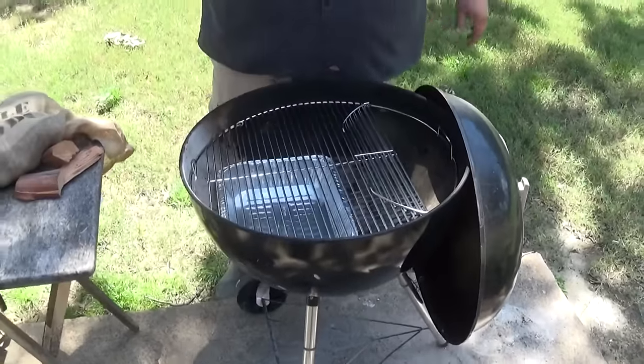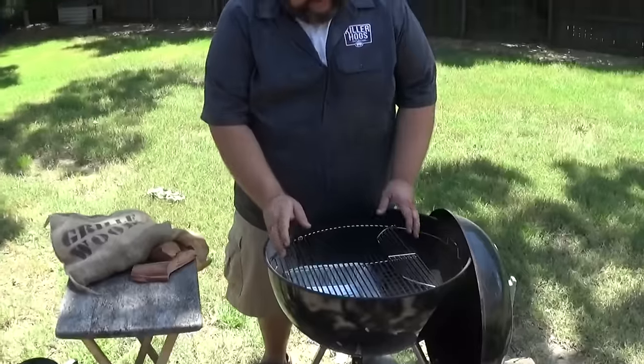This is a real easy setup and it works just as good as a smoker. I'm going to get some coals going, show you how I stack them in there, how I add the wood, and this thing will be ready to cook.